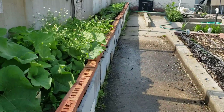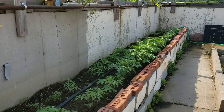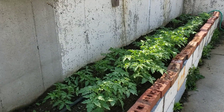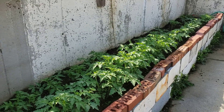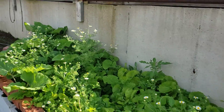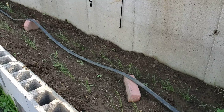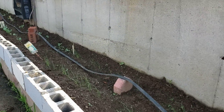Then over here in our second row, we've got tomato — cherry and regular tomato coming up. Then we have onion coming up pretty good, and I just weeded this area as well.